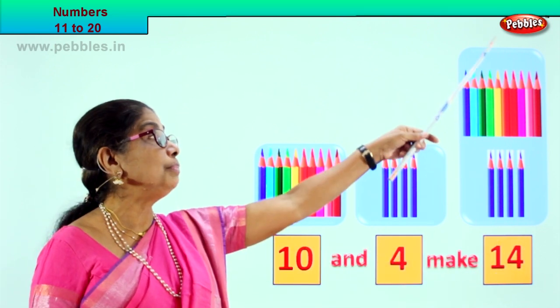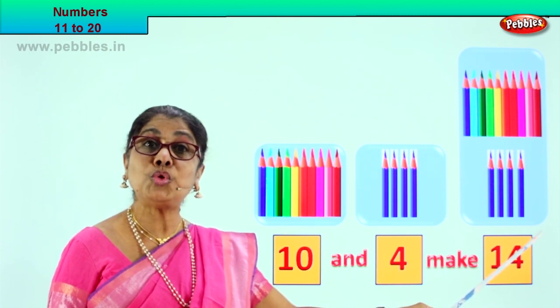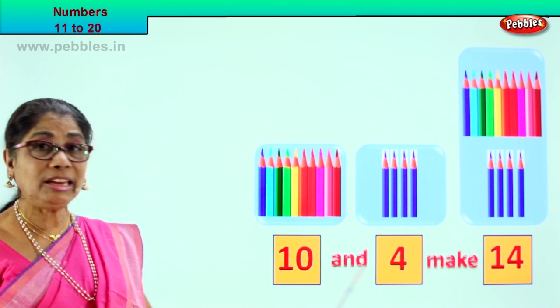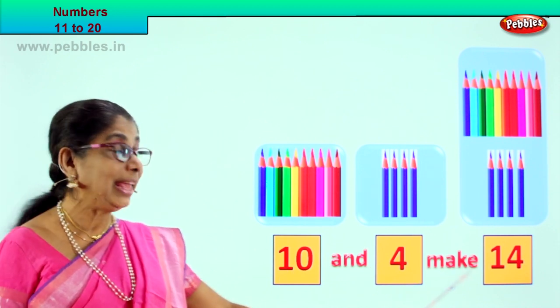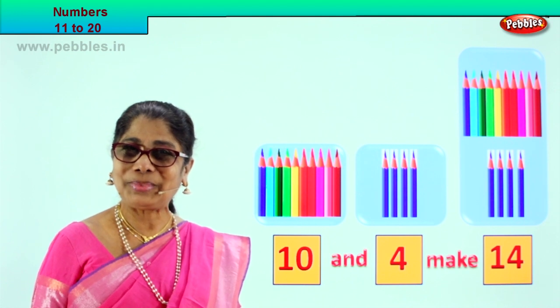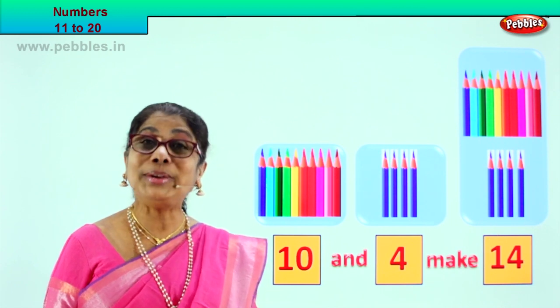So in this box there is 10 plus 4 more. In a single box we have 14 color pencils. Read it again — 10 and 4 make 14. 10 and 4 make 14. And you have 10 plus 4: 14.